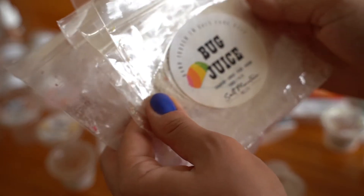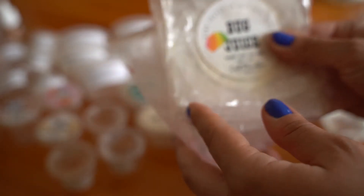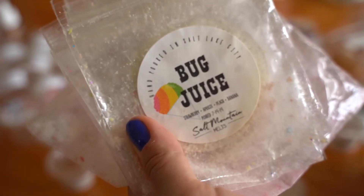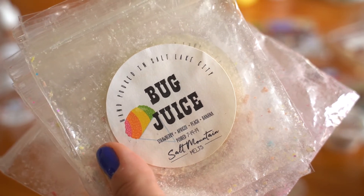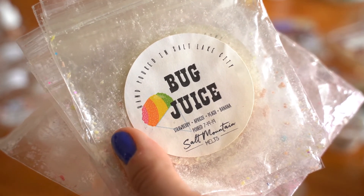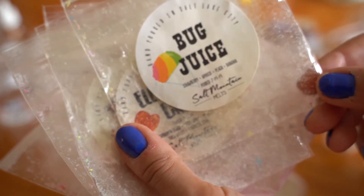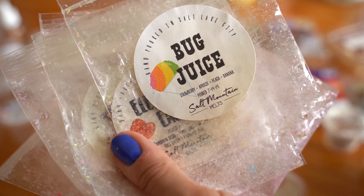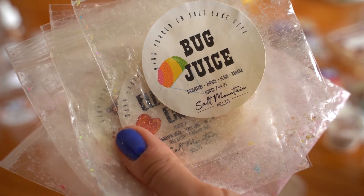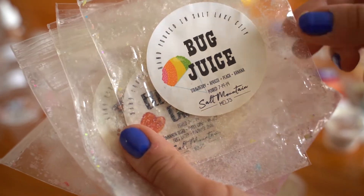Now onto my Salt Mountain Melts — I have all of these mini ones and a big bag I went through. First one is Bug Juice, which is strawberry, apricot, peach, and banana. I didn't think this was going to be really strong based on cold sniff, but it threw me out of the house — super, super strong. I really enjoyed it. All of the fruit smelled like real fruit: a real banana, a real peach, a real apricot, a real strawberry. Would repurchase.